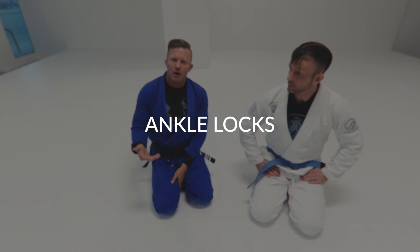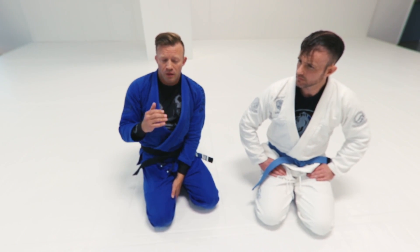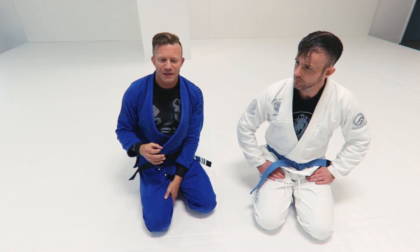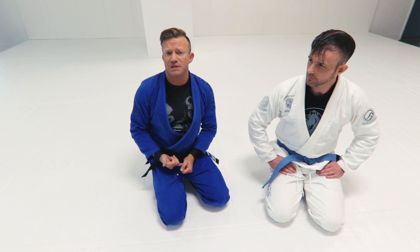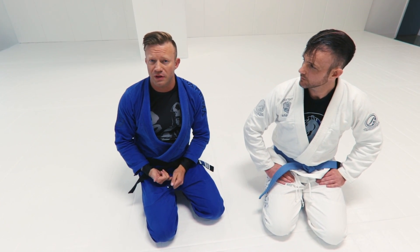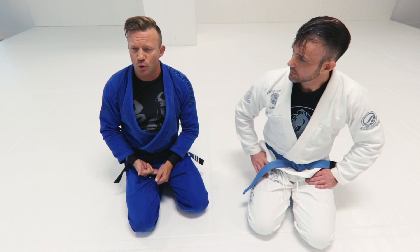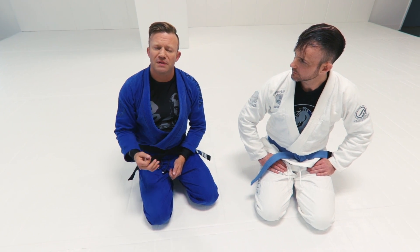As we're moving through this positional hierarchy, it's important to keep in mind the mantra of position before submission. What that refers to is that I need to establish a dominant enough position before I start thinking about attacking. I don't want to attack from inferior positions because he can revisit it back on me worse than I can do anything to him, and I tend to not have the leverage or mechanical ability to do submissions from bad positions. There are exceptions, but for the most part that's a pretty safe rule to keep in mind.